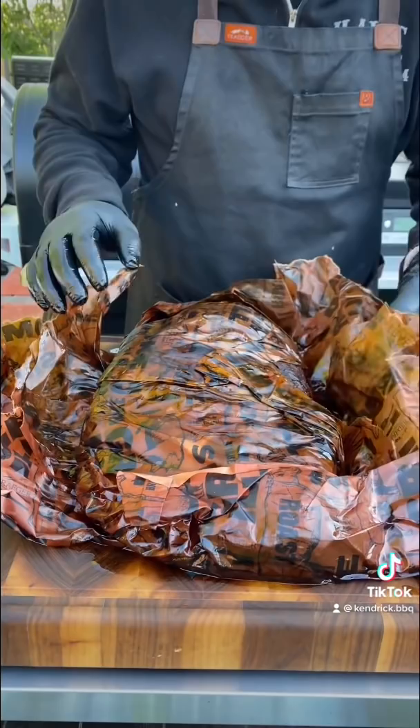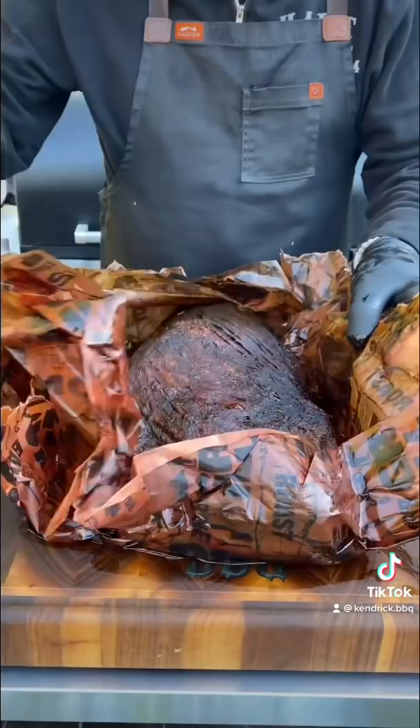All right, here we go. Did two briskets last night, 19 pounds a piece, American Wagyu. One finished at the 11-hour mark, the other one finished at the 12-hour mark.